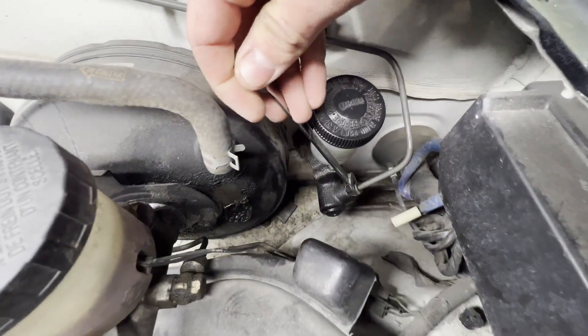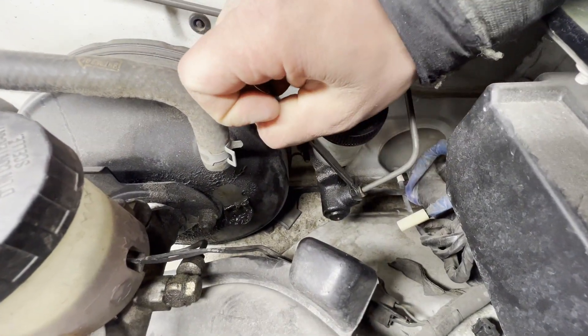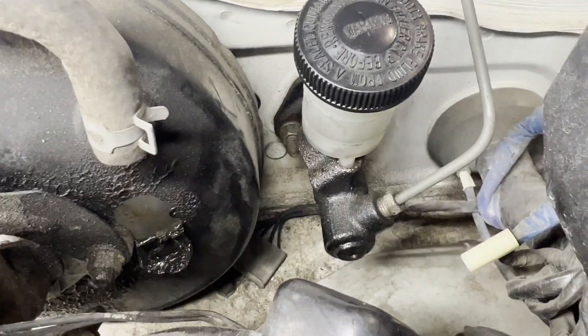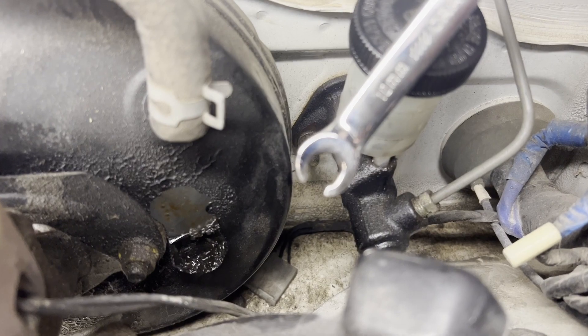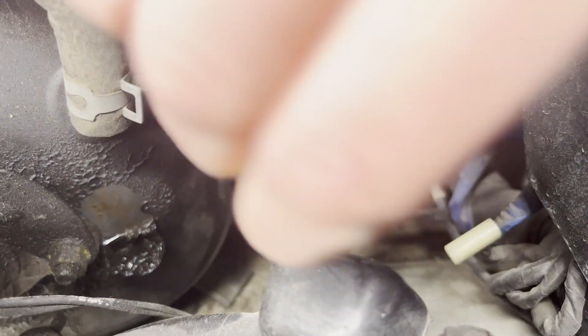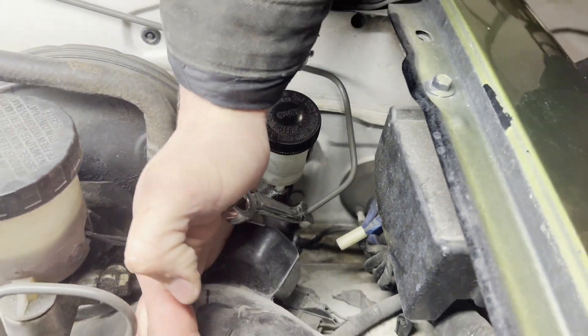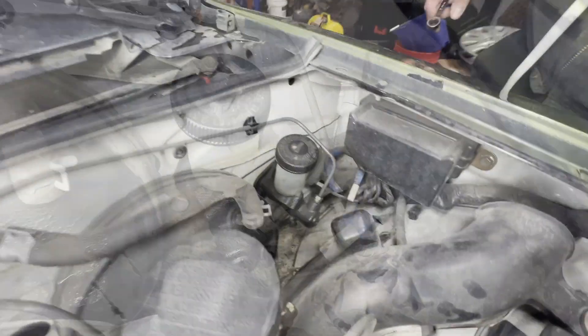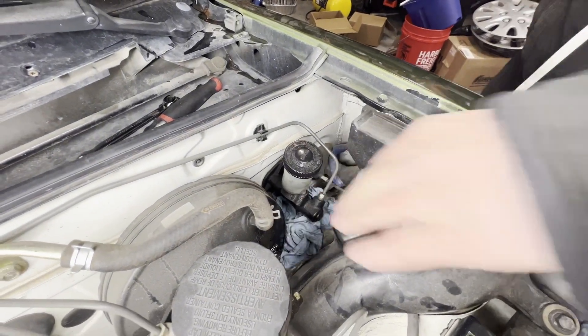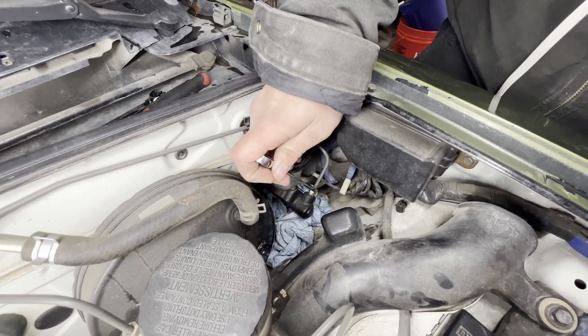We'll start off by popping this line off — it's a 10 millimeter line nut. It's pretty tight so you can use a line wrench. These don't spread as much as your normal open wrenches, so that's why you use them on lines — you don't round them off. We also want to stuff some rags down here to catch any spilled brake fluid since it does strip paint.